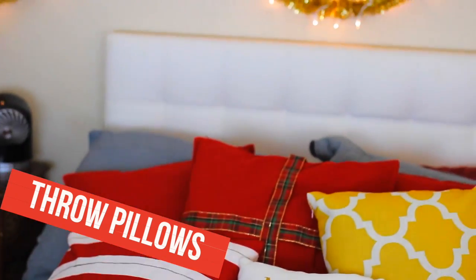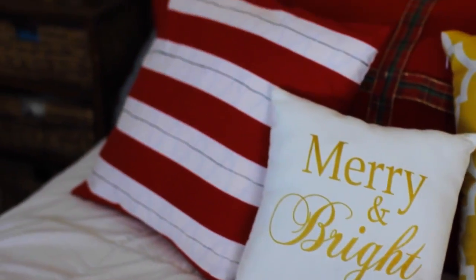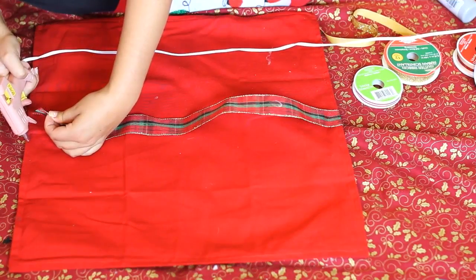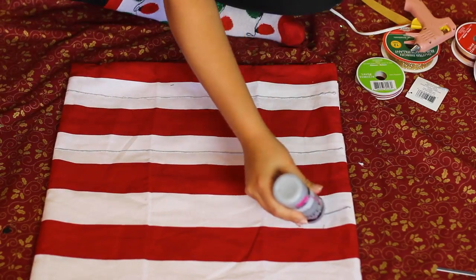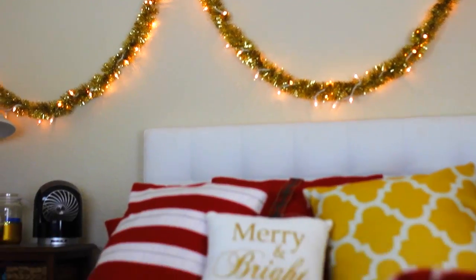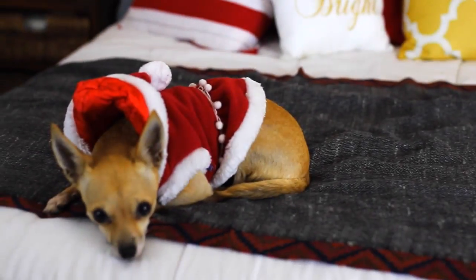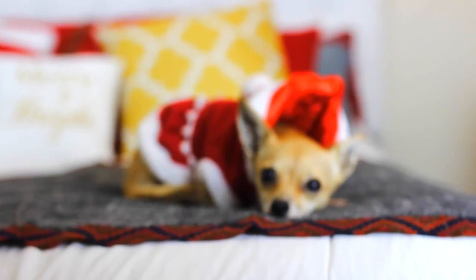Throw pillows are like my weakness, but getting new ones for every season can get super expensive. To save money, I ordered throw pillow covers in holiday patterns and just zipped them over the pillows I already had. I decorated a few — for one I glued ribbon onto the cover like a present, and for another I used silver puffy paint with a little glitter. Once Christmas is over I'll just zip them right back off. I also found a scarf in my closet that matched pretty well and just draped it over the bed — no one can even tell it looks totally like a blanket!